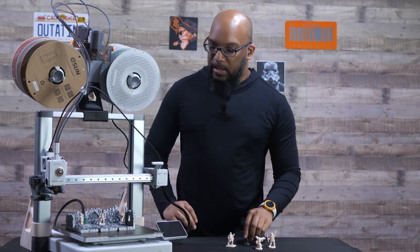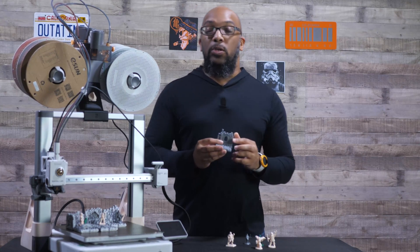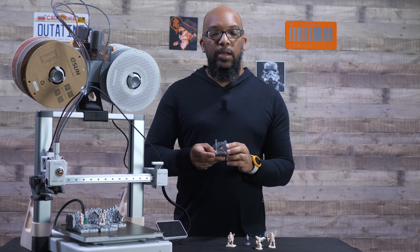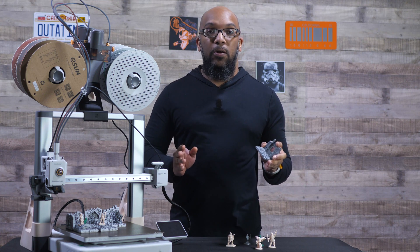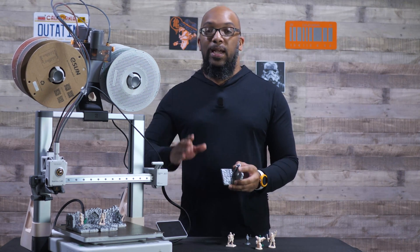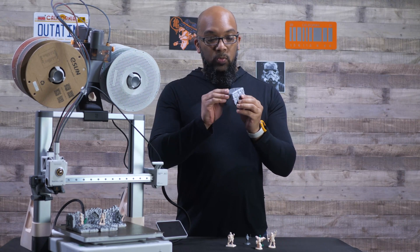Now let's take a look at some of this terrain. This terrain was printed at 0.2 millimeter layer height — just the standard layer height for that nozzle — and I didn't change anything else. There are regular STL files: I dropped them into the Bamboo slicer, changed the infill to gyroid, sliced, sent it to the printer, and these came out looking really good.